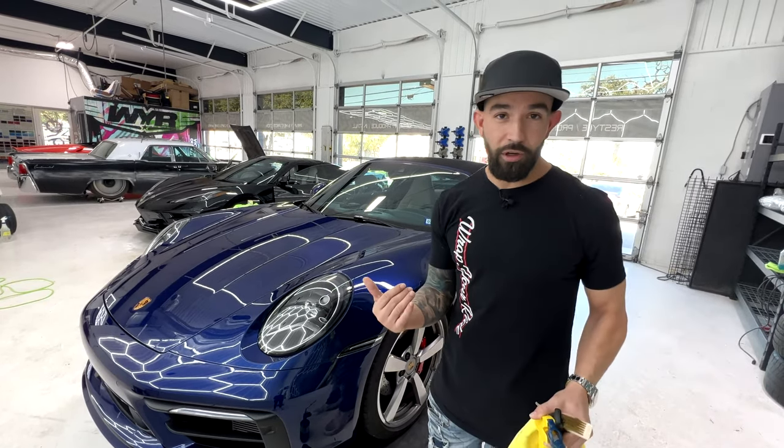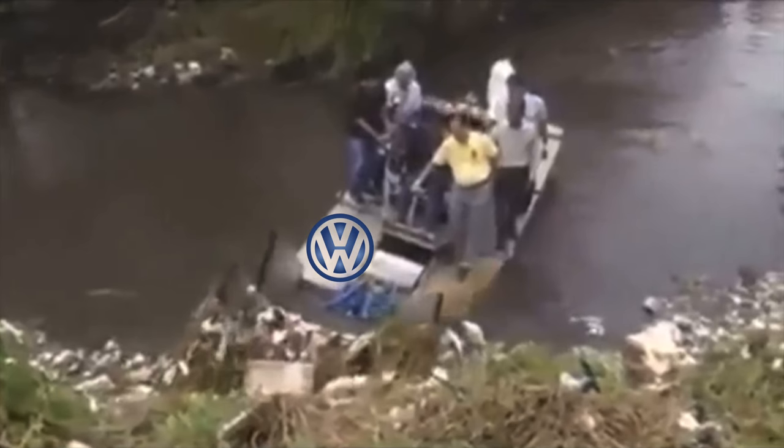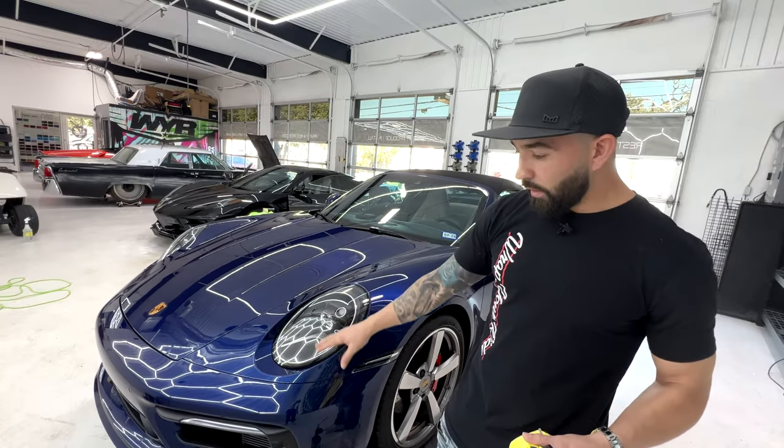Funny backstory on this. Our client actually had this vehicle purchased prior, and there was infamously a ship that actually went down with Lamborghinis and Porsches on it. His was one of those ships.